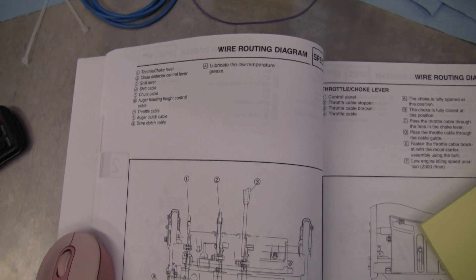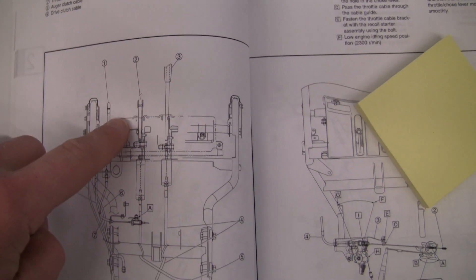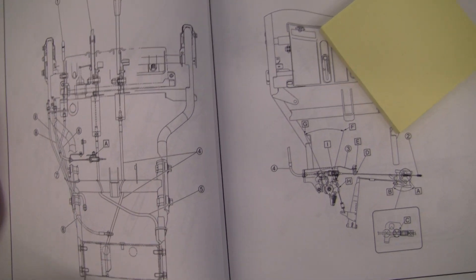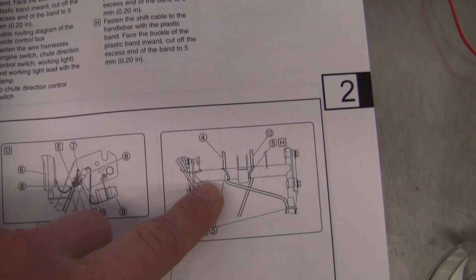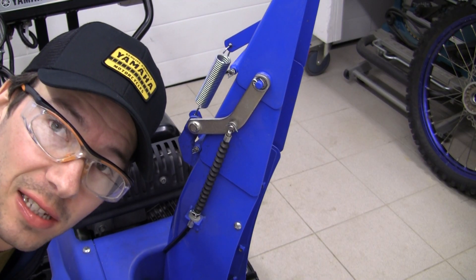Per normal, we're going to take an unnecessary look at the service manual. Here we've got number five, the chute cable, and we see its routing comes down from the lever and then gets strapped to this mid member, crosses over to the left side of the blower, and then runs straight to the chute. Then on this page, step G tells us to fasten the chute cable to the handlebar. We're going to follow these unnecessary instructions to get this cable routed.